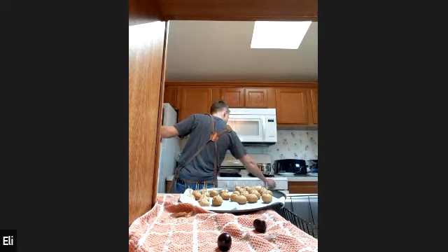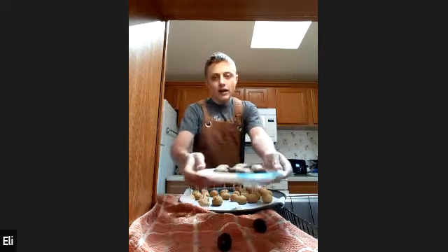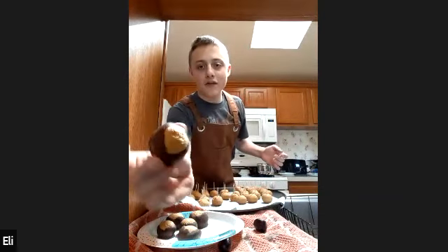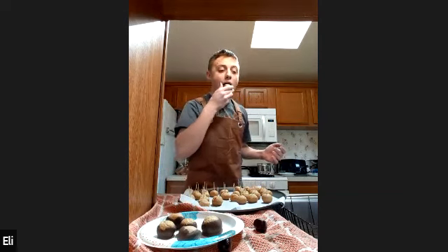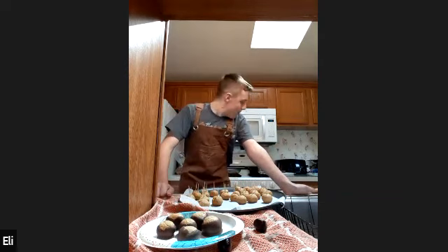After you use the double boiler to coat the Buckeyes, I have some finished products to show you right here. These are the end products of the Buckeyes. They are pretty good because they are half sugar. You want to set them on a plate with parchment paper because the chocolate will stick to anything and everything you put it on.